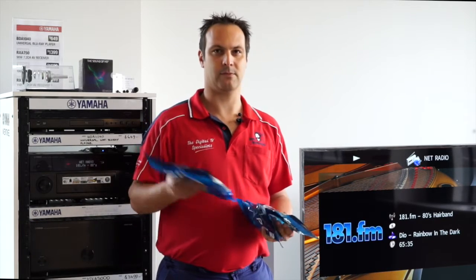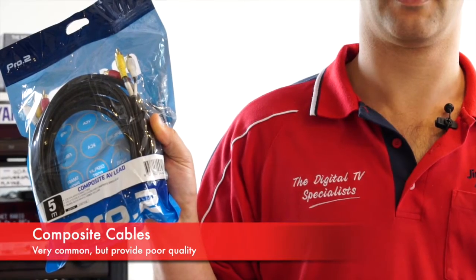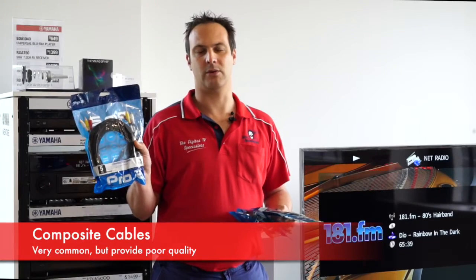And the last one is Composite, which are the three — yellow, red and white — the most common one we see. The video quality and audio quality is poor.